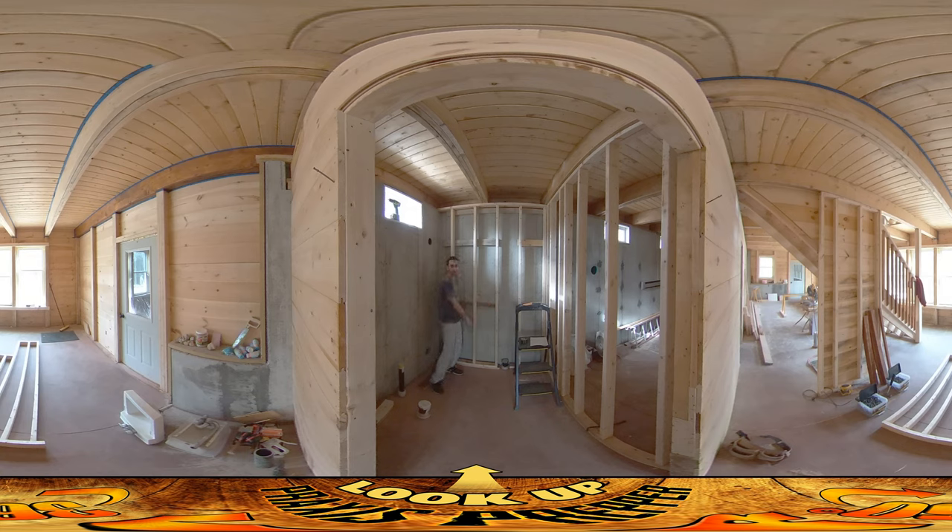I hadn't fully set these nails yesterday because I knew I was going to have to play with it, but got this one perfect and now I'm working on this little section here, the other side of the shower unit. It's going to come out here and then the wall kicks over a little bit for the plumbing going back in there.